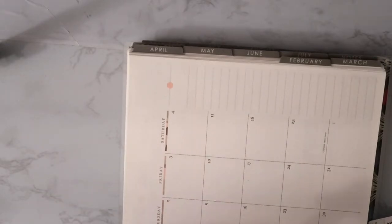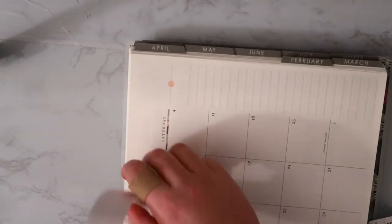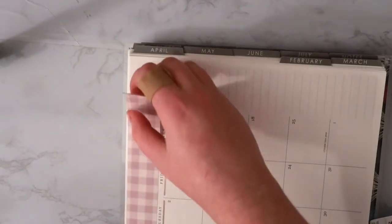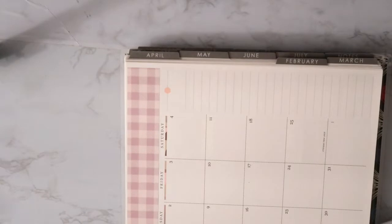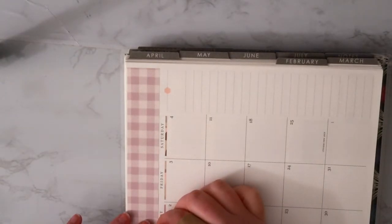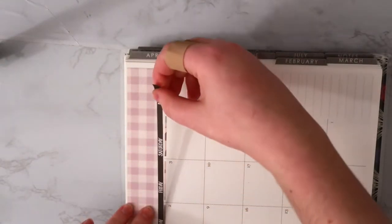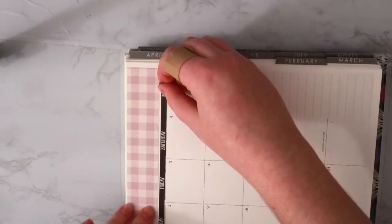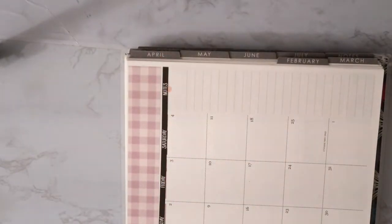It needs to be a little bit higher. And then we'll do this other strip for the days. I suppose I could have done this a little bit differently, but whatever. That's kind of crooked, but that's probably as good as it's going to get, to be honest with you.